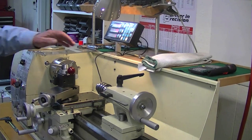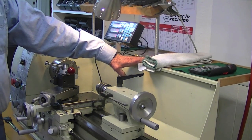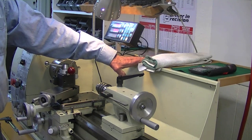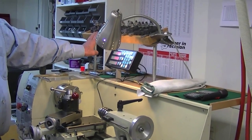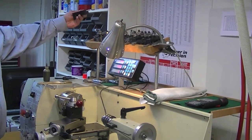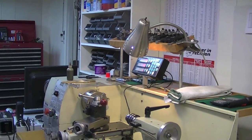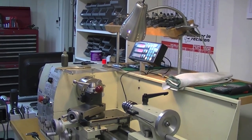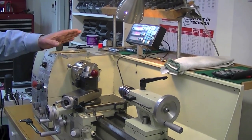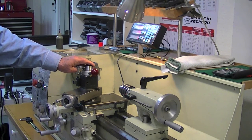I've also added a shelf so that I have somewhere to put all the odds and ends that you inevitably collect, and another shelf above that to hold all the various tool holders that I've accumulated over the years. Of course I've got a quick-connect tool post, but just about everybody has those nowadays.